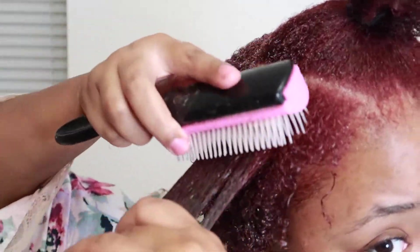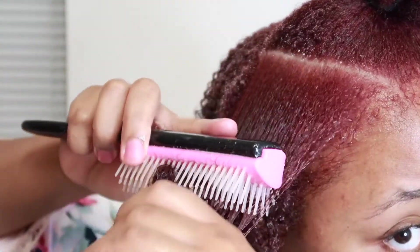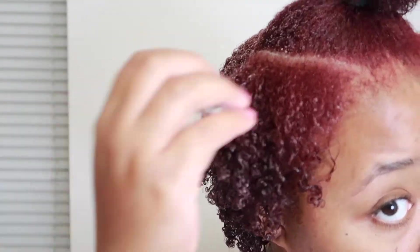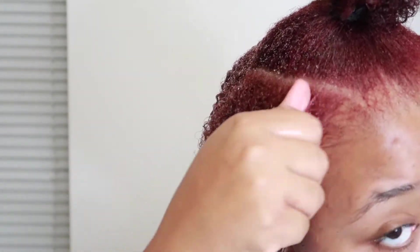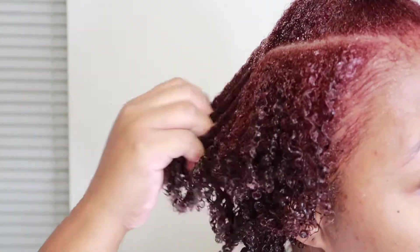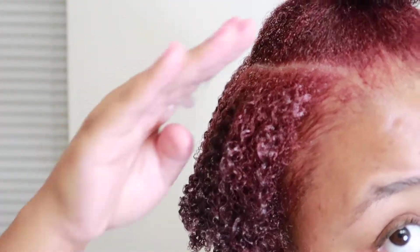Right here I want to zoom in a little bit so you guys can actually see what I mean when I say that Hawaiian Silk — and then I use the diamond brush to detangle my hair — how it immediately makes my curls pop. I haven't even applied the gel yet to my hair. I could have honestly just done the water, leave-in, Hawaiian Silk with the olive oil, and brushed it out, and my curls probably would have popped.